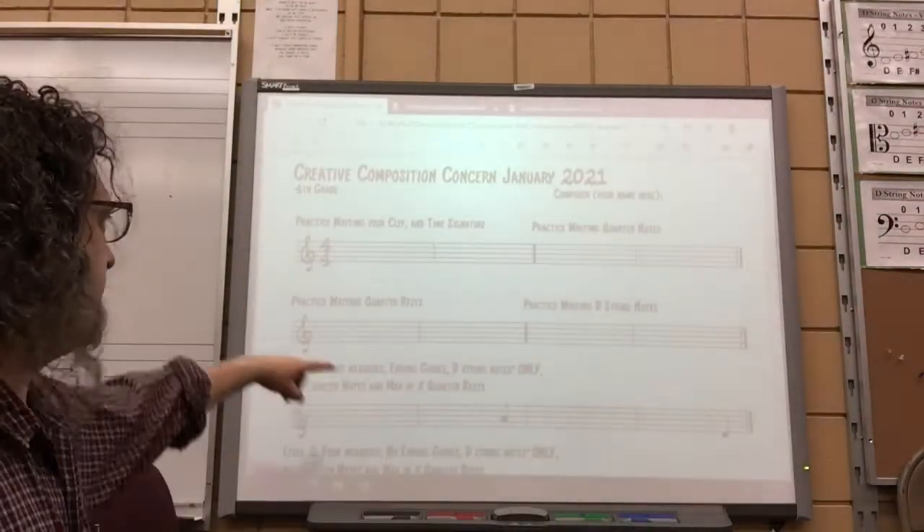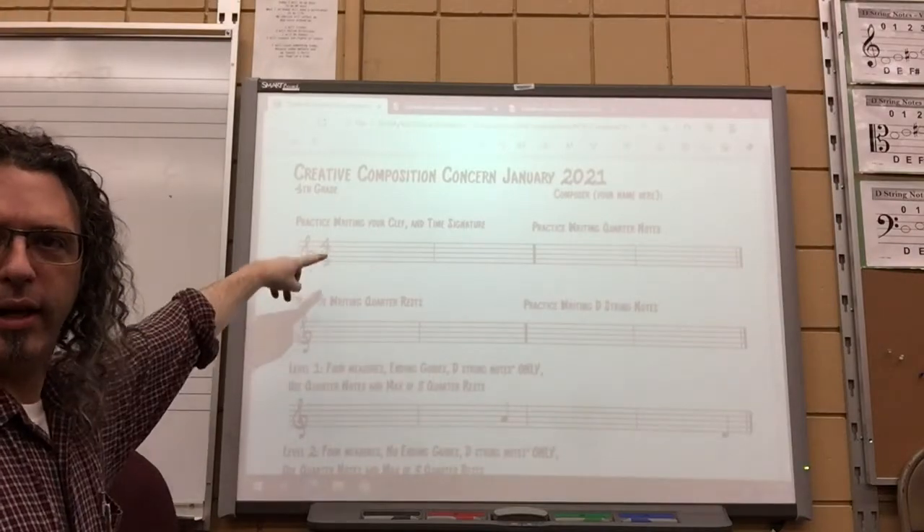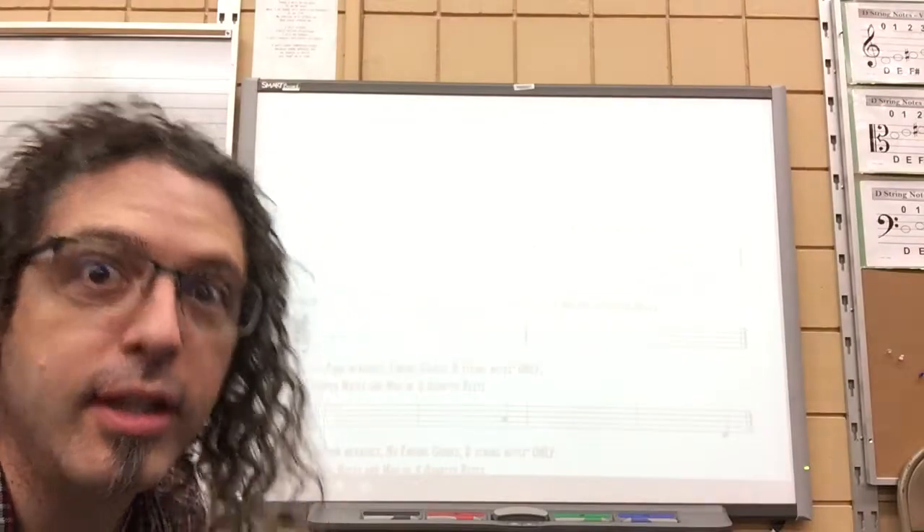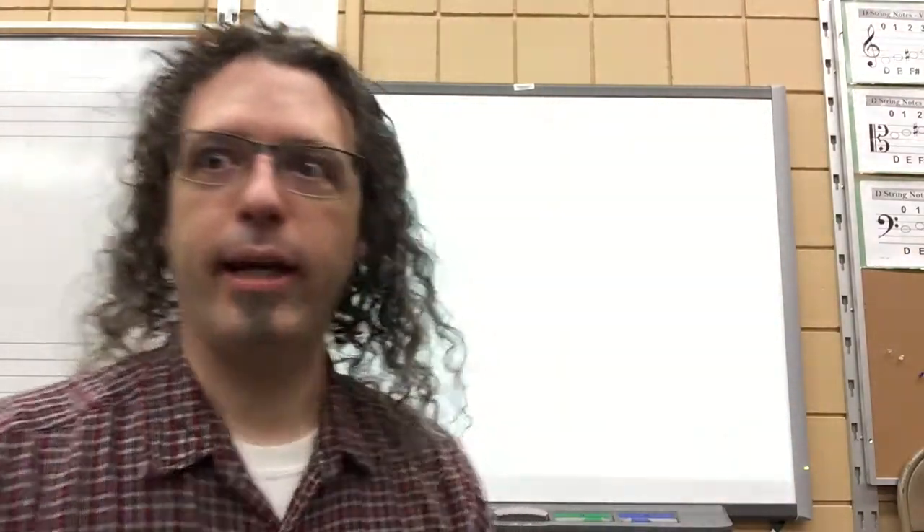Fourth graders, it's due next week — or not the whole thing, just up to here. Level one. I'm going to start by reminding us about how all this stuff works on the sheet and how the practice is going to help you be a composer, because you can read and write and play music.